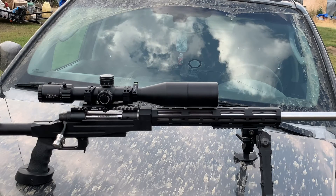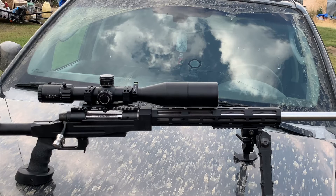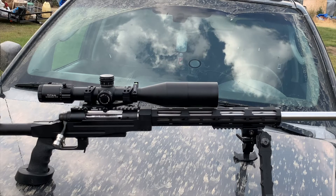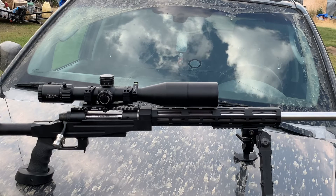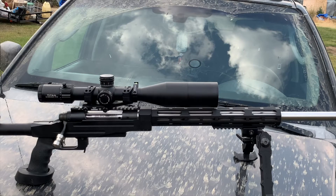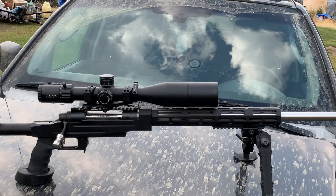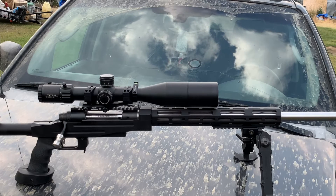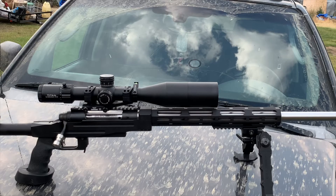This scope comes with a few accessories, which is nice to have when you're out shopping for a scope. It falls in the same line as the Vortex Strike Eagle. It's more money than the Arken SH-4 Gen 2, but to me this is better quality from what I've seen and what I've used.